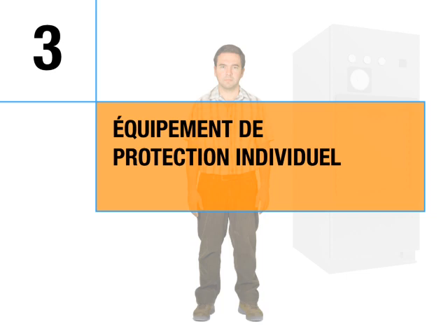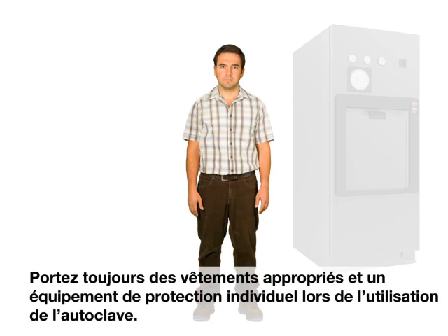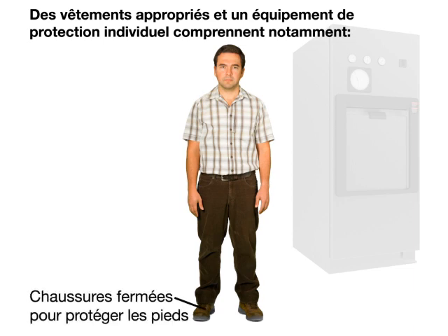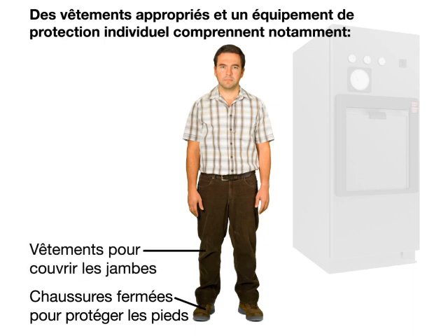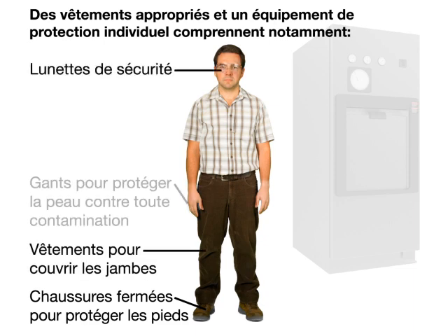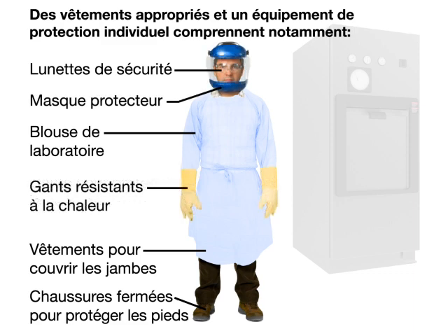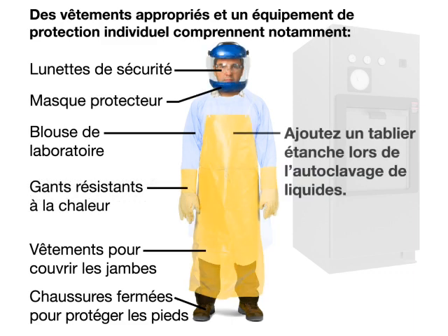Personal protective equipment. Always wear proper clothing and personal protective equipment when using the autoclave. This includes closed-toe shoes to protect feet, clothing to cover legs, safety glasses, gloves to protect skin from contamination, laboratory coat, face shield, heat-resistant gloves, and add a liquid-resistant apron when autoclaving liquids.